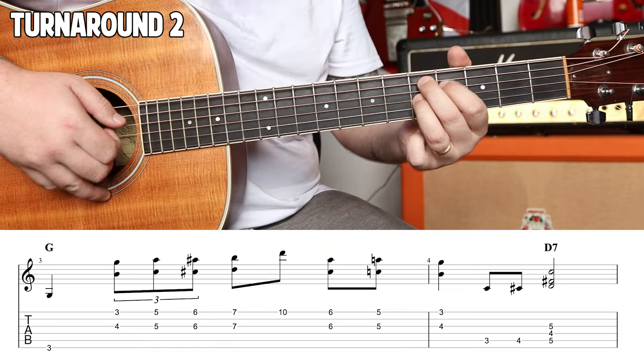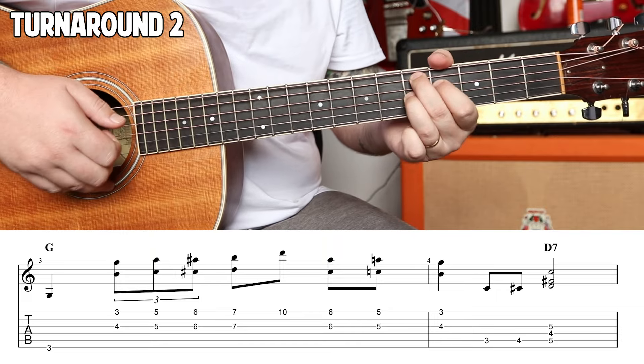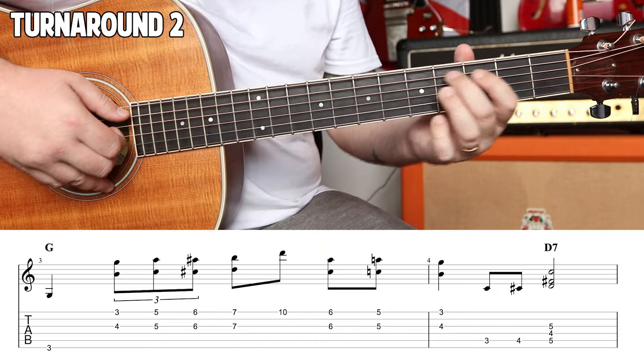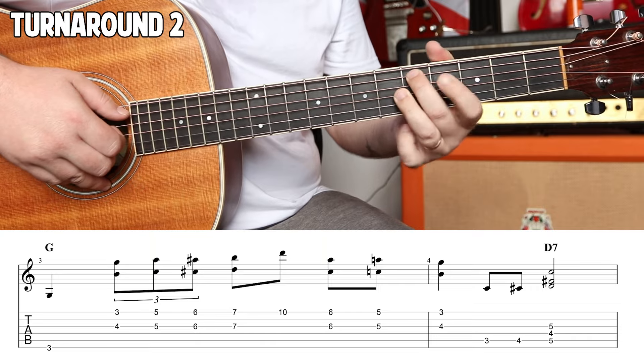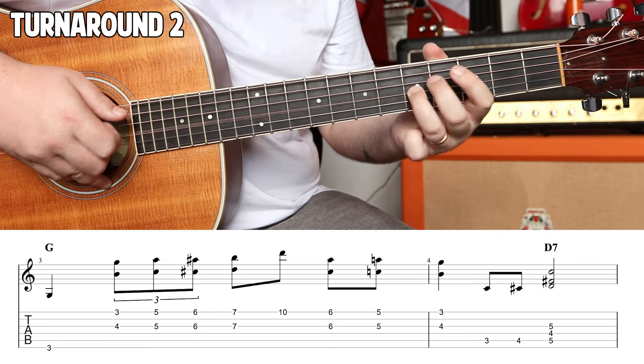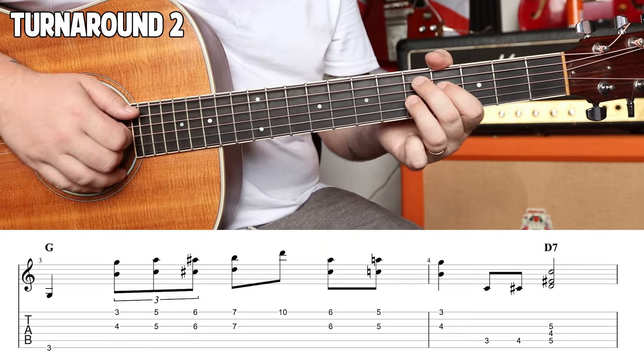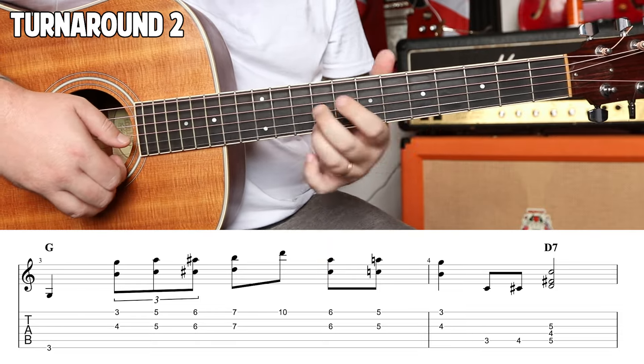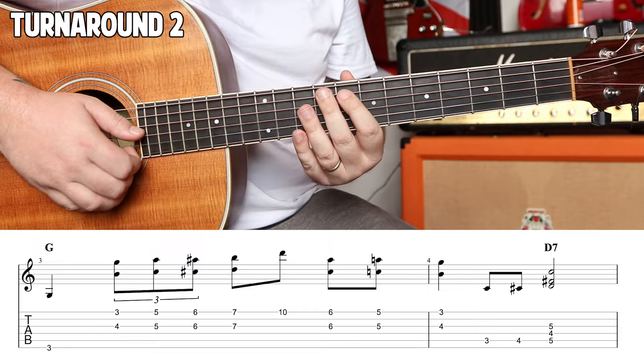Third fret, fourth fret. Then this triad — that's five, four, five. Root, major third, flat seven. So that's a D7 just without the fifth.